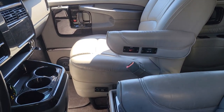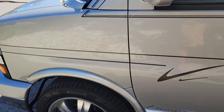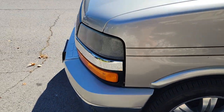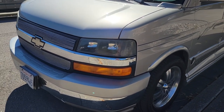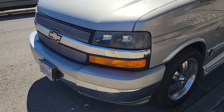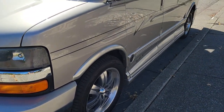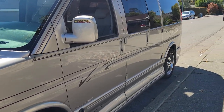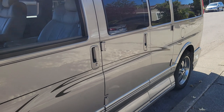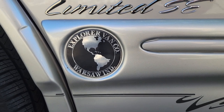So this is a 2005 Chevy Express 1500, so it's a half ton. They still actually make these — they make a 2022 version that looks exactly the same. The front end has not changed in about 20 years. It has the same 5.3 liter Chevy V8 they've been putting in their trucks forever. The company that converts these is called Explorer — Explorer Van Company from Indiana.